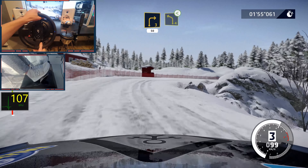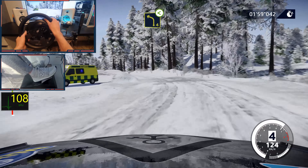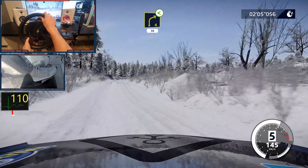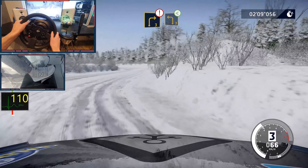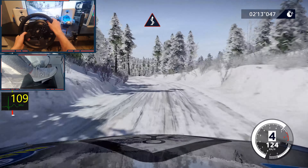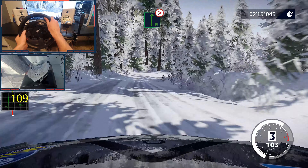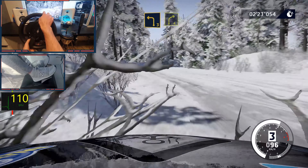Right 3 into left 4, opens. And left 3 into right 4, opens, very long. And caution, right 5 tightens 50. And caution, right 3, short, into left 3, opens. Into kinks. Left 3 short, into flat right, tightens 4, don't cut. Into left 3, short, and right 4. Yes!